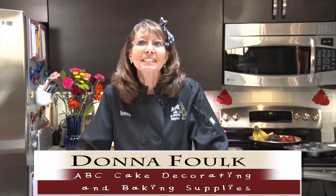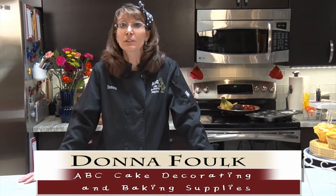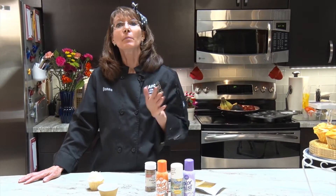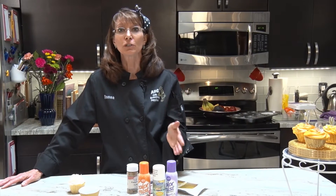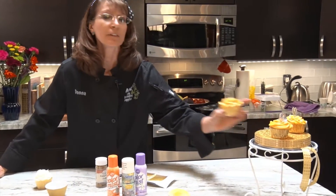Hi, this is Donna again with ABC Cake Decorating and Baking Supplies. This is going to be a very short tutorial. I want to talk a little bit about the spray paints — remember when we did the Dory and the Paw Patrol and how I painted the doilies with the spray? I just wanted to show you what you can do with that with a cupcake.